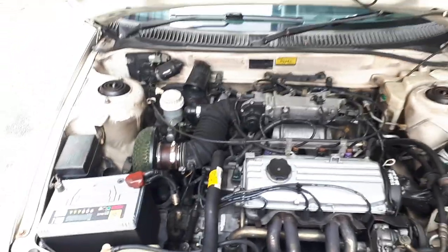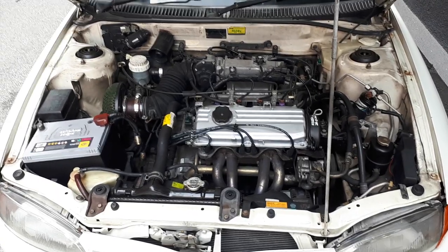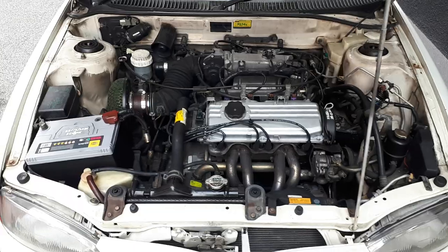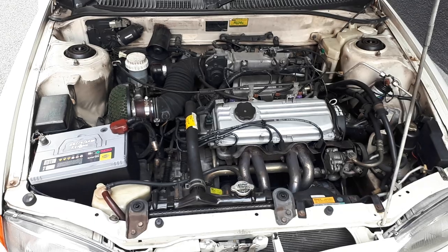It's just a 1.3, but I think it's gonna be a lot of fun with this air intake. I know all about the hot air going in stuff because I've actually preached about it before, but you know what — just trial and error.